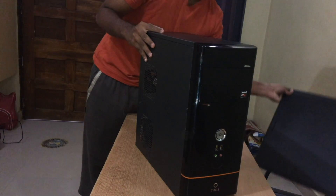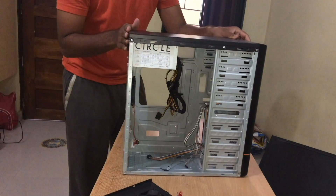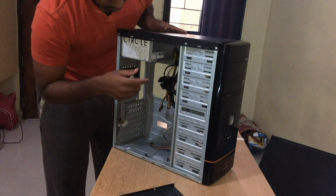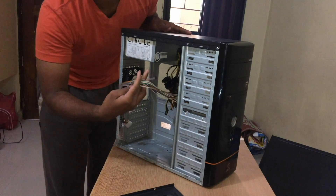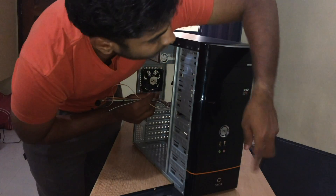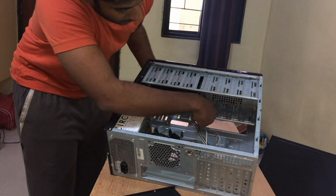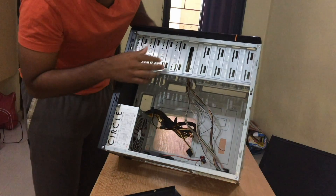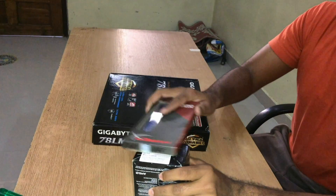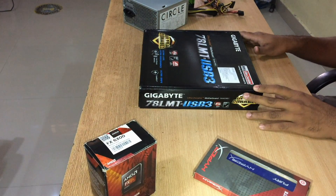This is my cabinet, let's start opening it. It's got all the compartments here: SMPS and its wires. These wires are for external switches, restart button, audio jacks, and USB ports. It also has hard drive and HDD compartment.